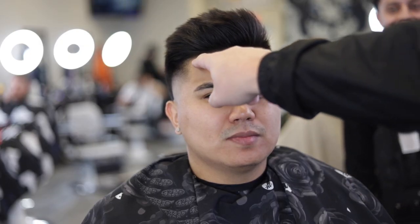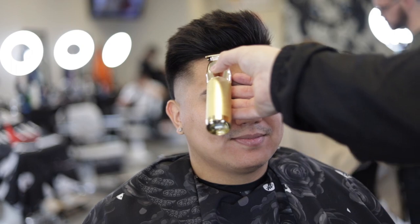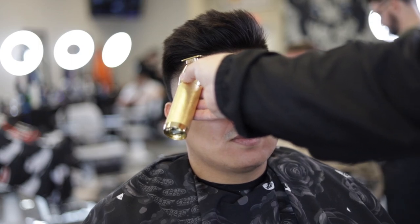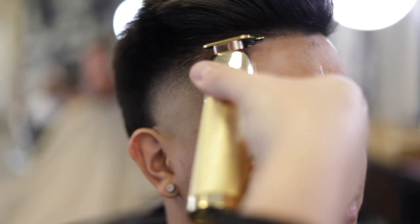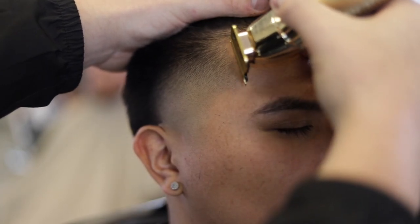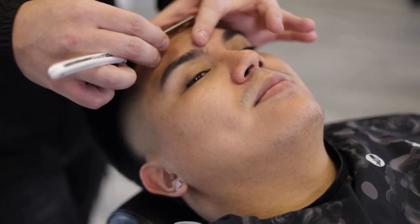Moving on to the lineup, we're going to start in the middle moving to each corner without pushing his line back. When lining up the sideburns, I like to use the eyebrows as a guide so I can reference this for the other side. After the lineup I always like to finish with a razor going against the grain and upwards towards the line.